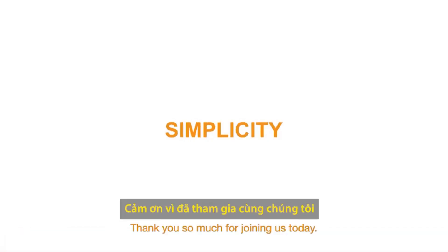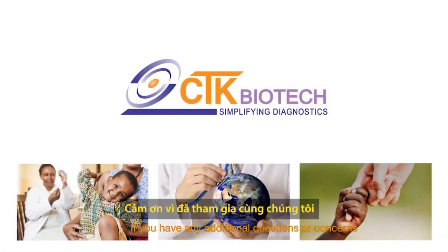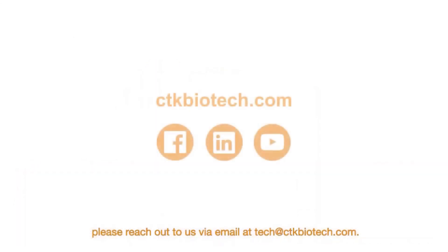Thank you so much for joining us today. If you have any additional questions or concerns, please reach out to us via email at tech@ctkbiotech.com.